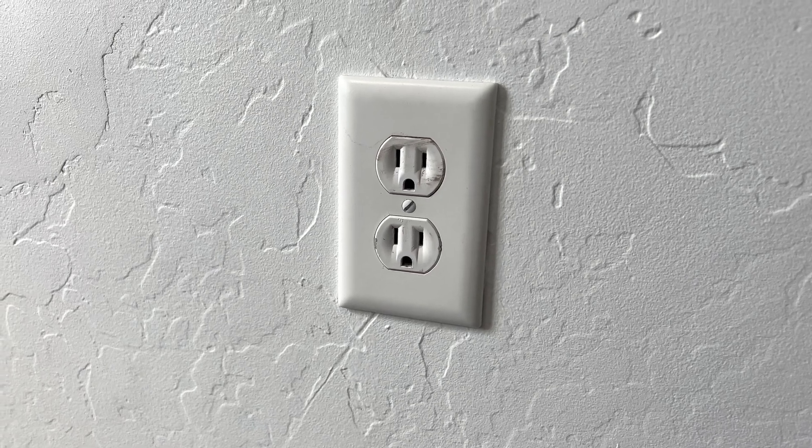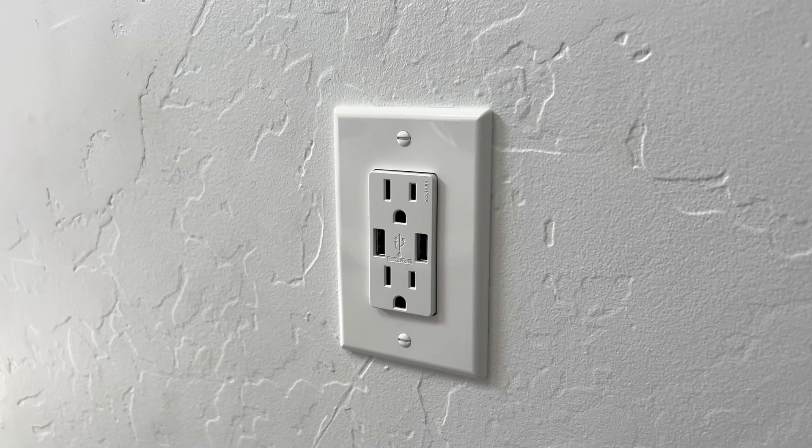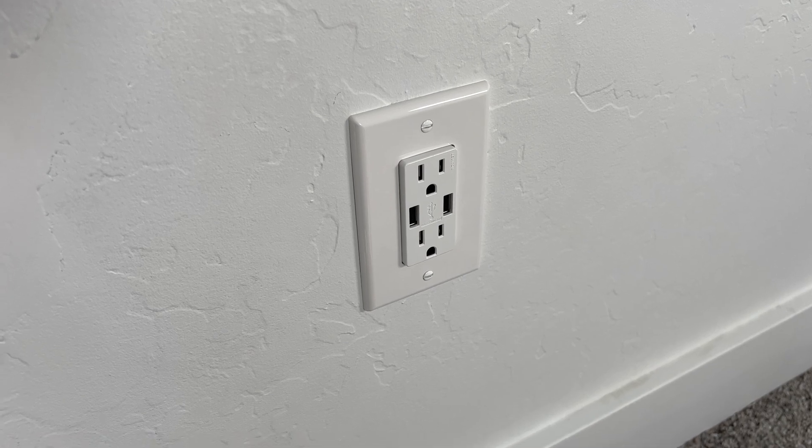Today I'm going to show you how to replace an old outlet for a new USB one. I'm going to go step by step so you'll have the confidence to do it yourself, and you'll soon have such cool skills that everyone's going to want to sit by you at your next lunch break.